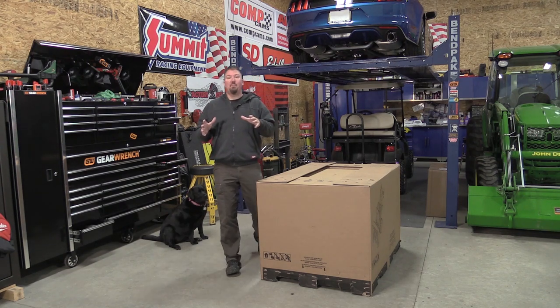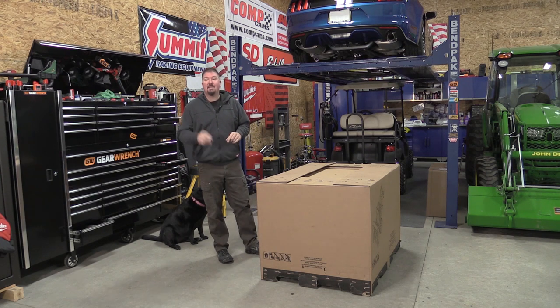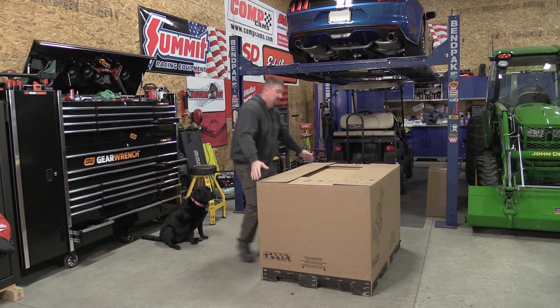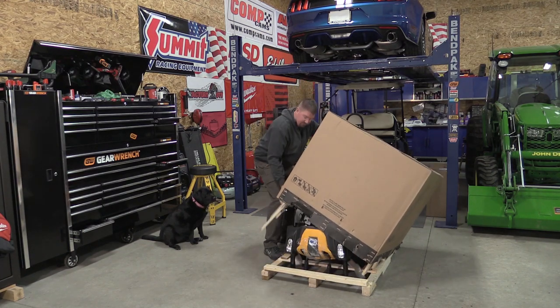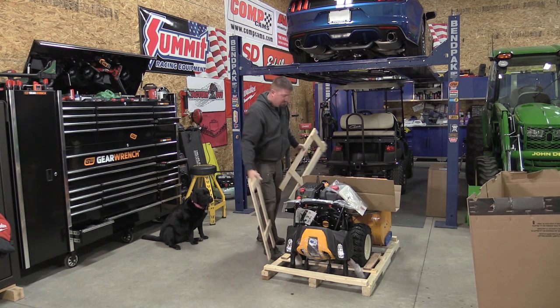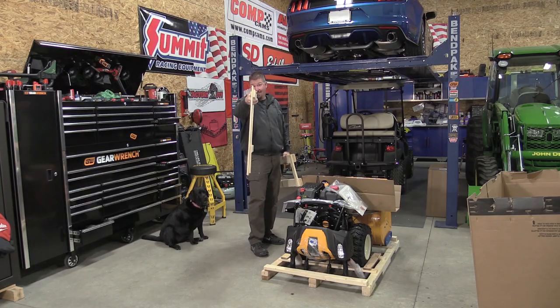Alright guys, we have some pretty hefty plans for some snowblower testing this winter, and today we are going to unbox snowblower number one of that group. This guy got shipped to us and it's pretty hefty. This is how we are going to put this guy together — stick with us.